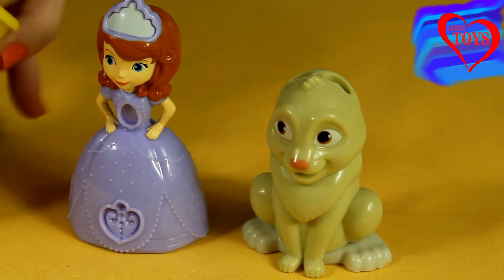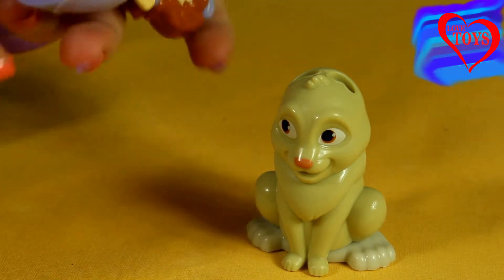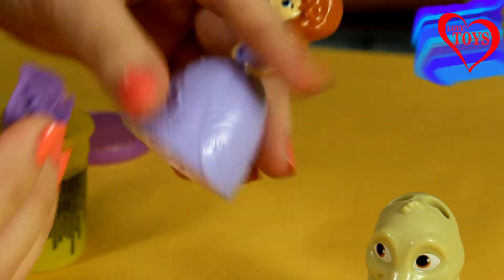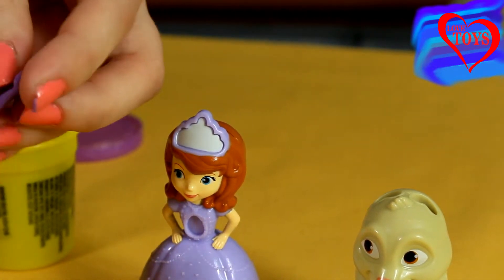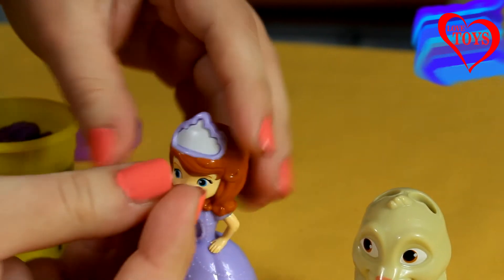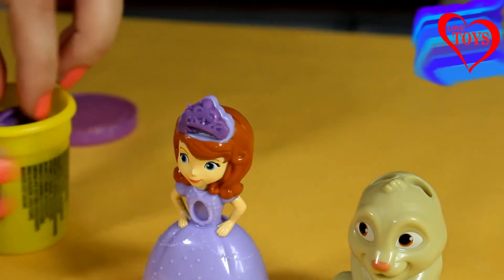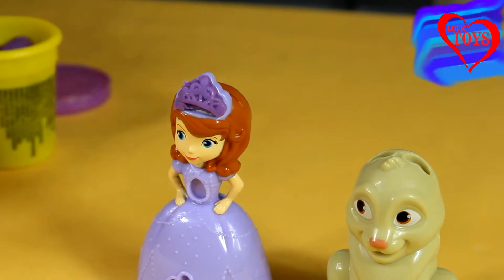Now it's time to decorate our Princess Sophia's dress! We just have to use a little bit of our purple Play-Doh, then turn Sofia upside down. For example, let's make for her a beautiful purple tiara. Here we've got it, and of course the rest we just have to remove. Now we just have to put it on her crown — now it looks so much better!